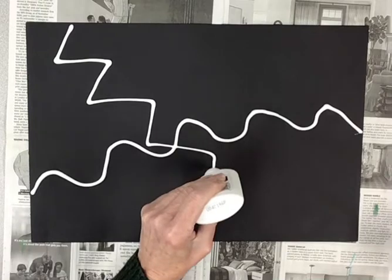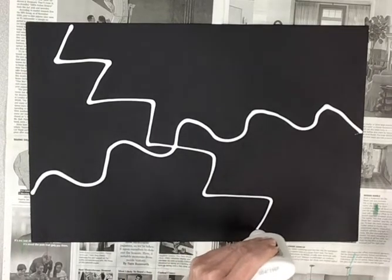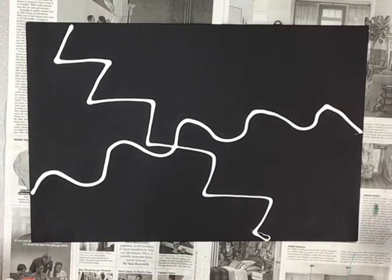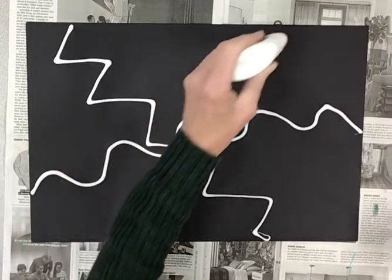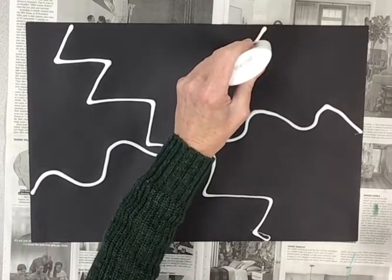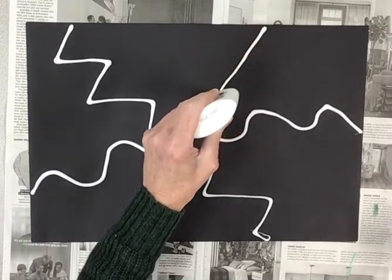I'm going to cross it — zig, zag, zig, zag. What line should I do next? How about a straight line? Start at the top and go all the way to the bottom in another way. Here I go.